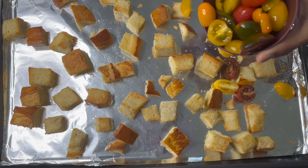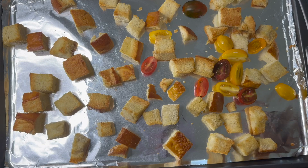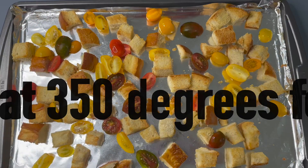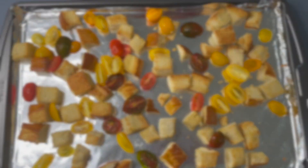Now that the bread is golden brown, take it out of the oven and add in the heirloom tomatoes so they will also cook a little bit. Put it back in the oven to roast for another two minutes.